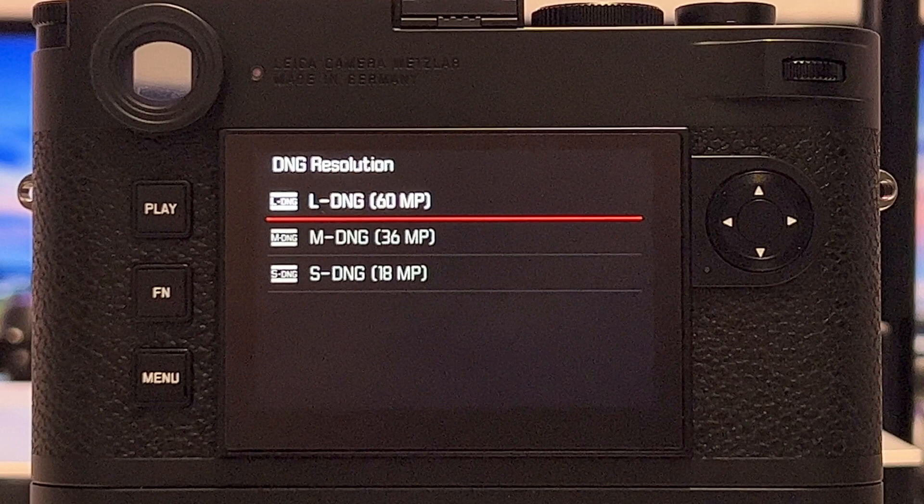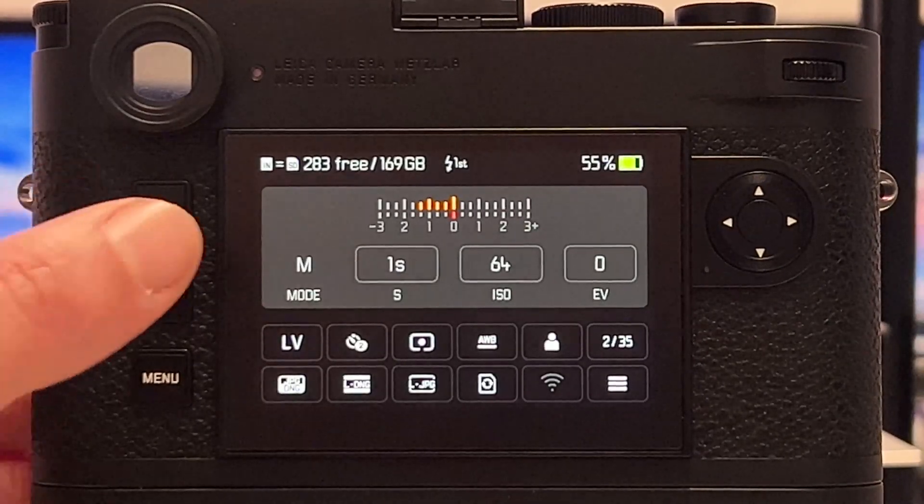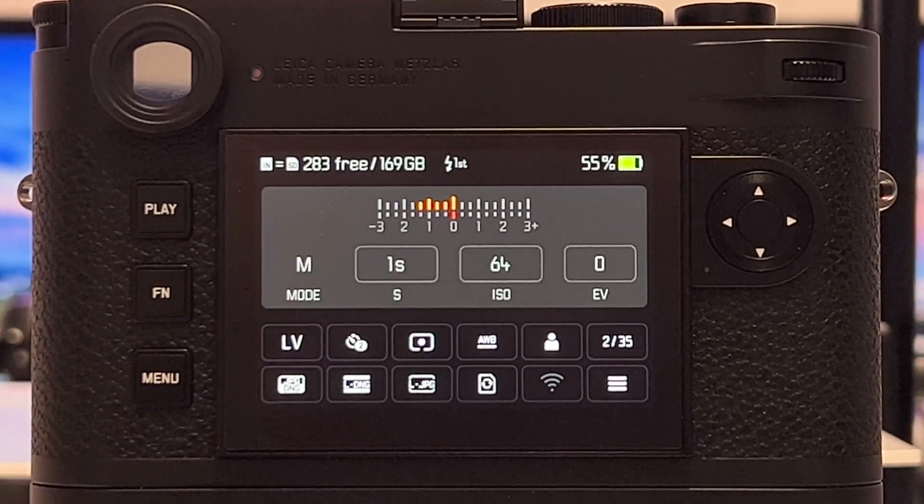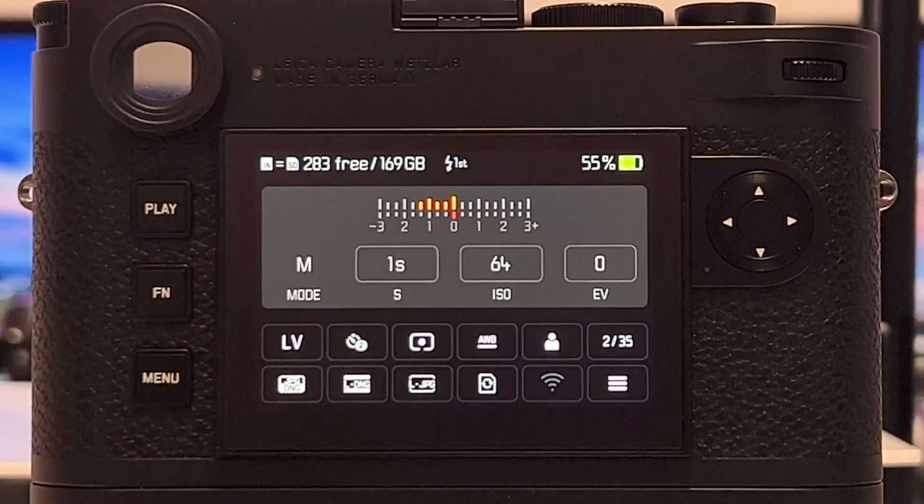What I will add compared to previous videos on the Leica M11 is true like-for-like comparisons — scaling the higher-resolution images down to the target resolution of the lower-resolution DNG files. I will do my testing in fully manual mode, so I have access to both shutter speed and ISO.